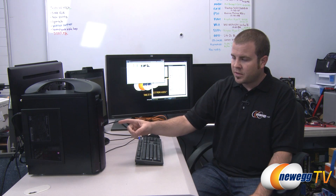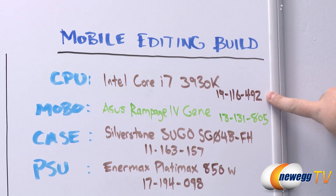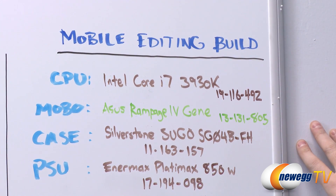Just to give a quick refresher, let's go down the parts included in this build right now. Our CPU is the Intel Core i7-3930K — the numbers you see here are Newegg product numbers, so you can punch them into the Newegg search engine to pull up the product. The motherboard is the Asus Rampage 4 Gene.